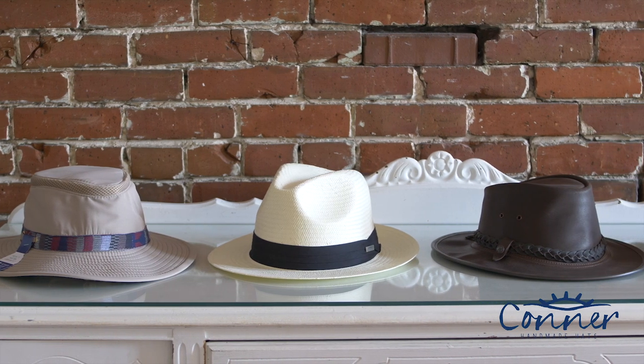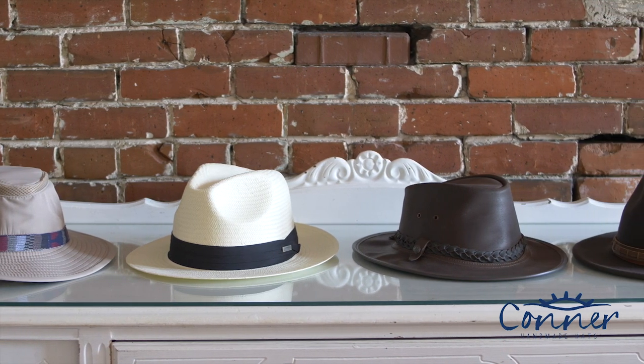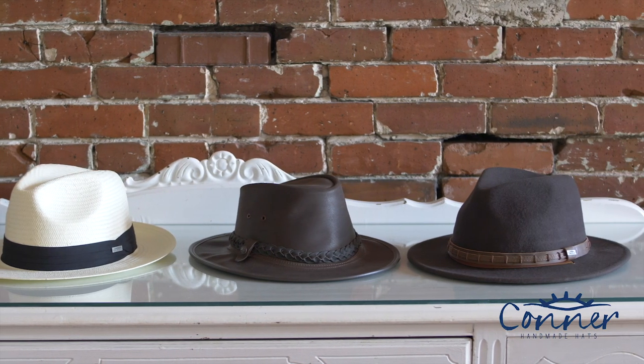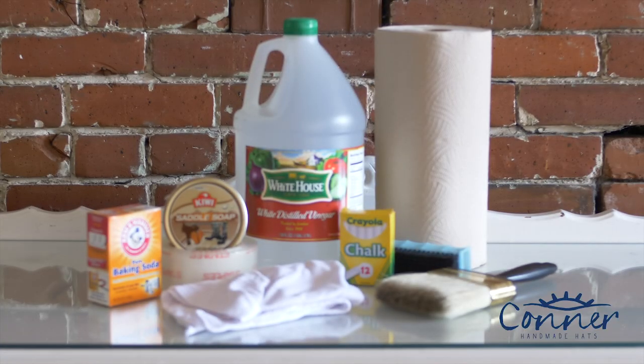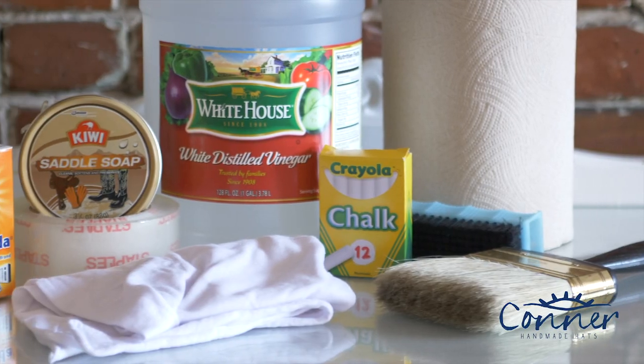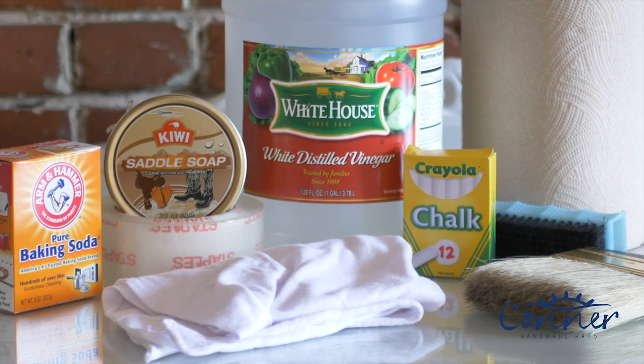Hi everybody, this is Will from Connor Hats and today I'm going to show you how to clean a wool felt hat. Everything you need to clean your hat is probably already around your house. If not, a quick trip to the local hardware or grocery store will do the trick.